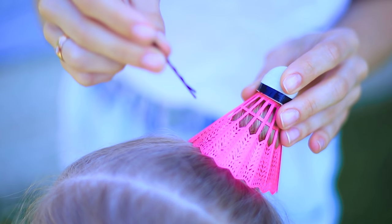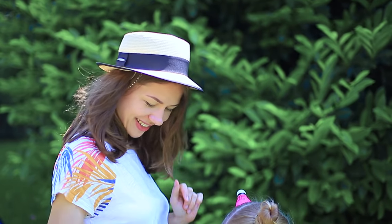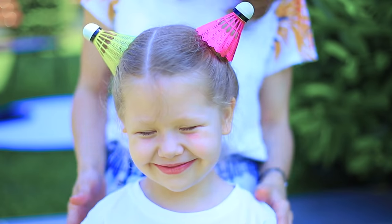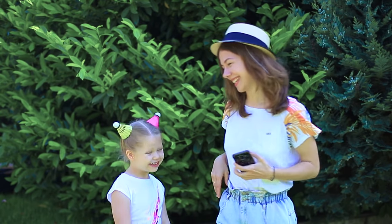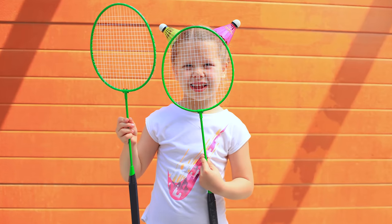Cover a bun with a badminton birdie! Pin it! This is a hairstyle for a badminton champion! Now, let's have a photo shoot! The racket's in your hands and the birdie's on your head so you don't lose it!